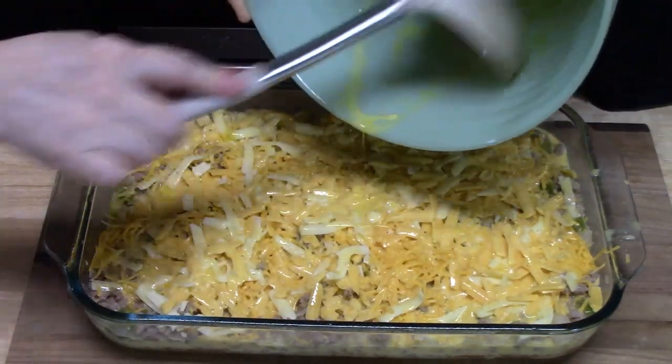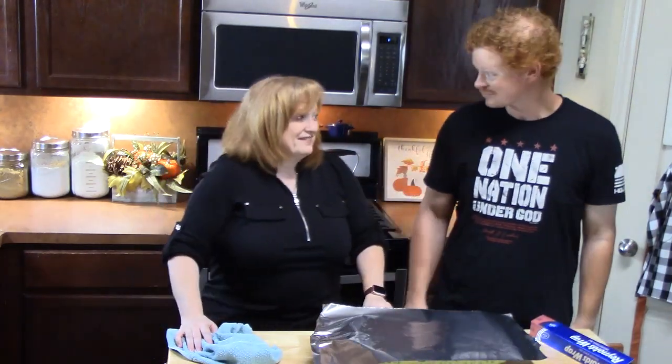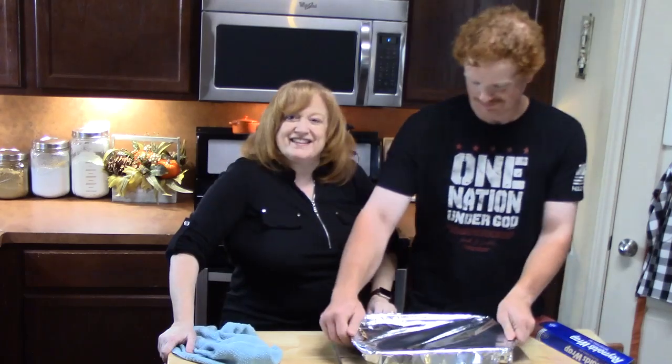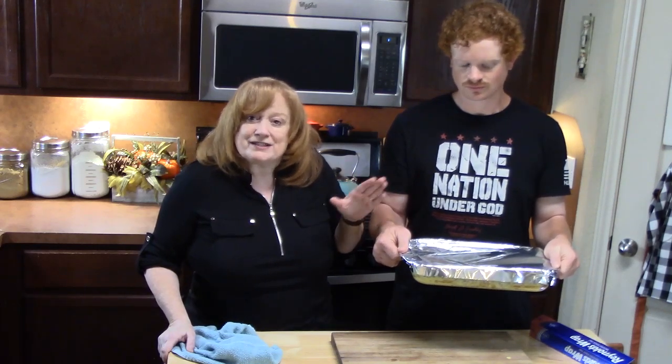Get all that goodness out of there! We've got our oven preheating at 350 degrees. We're going to place a foil sheet across the top of our baking dish and seal it really good. We're going to place this in the oven for 25 minutes, then take the foil off and put it in for an additional 20 to 25 minutes until the eggs are nice and set and that cheese is melted and golden brown. We'll be back to finish this off for you.